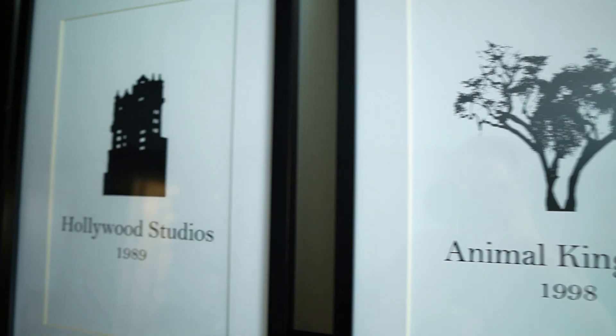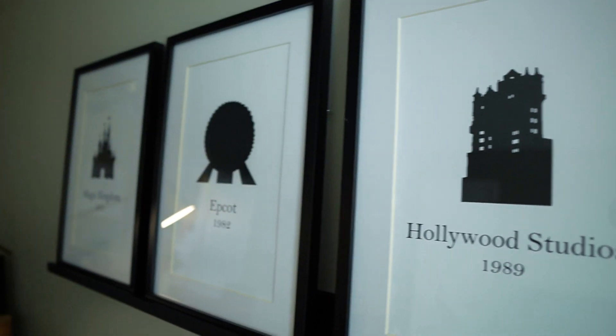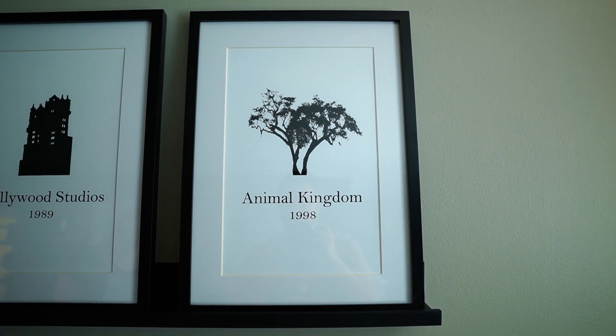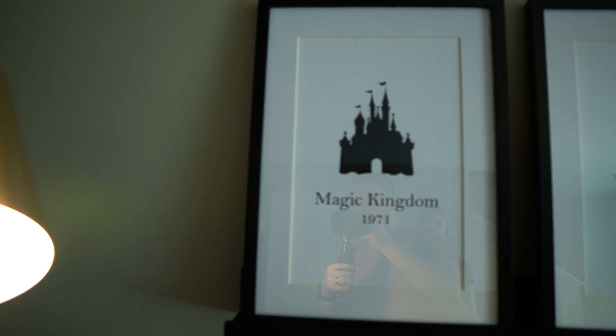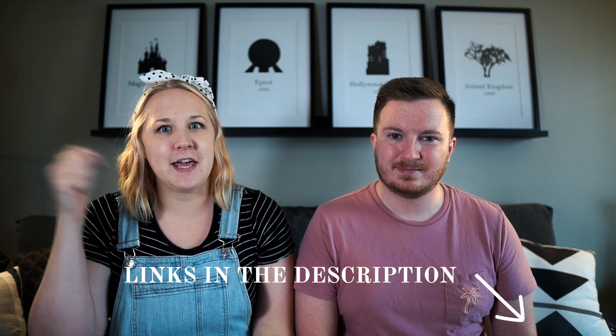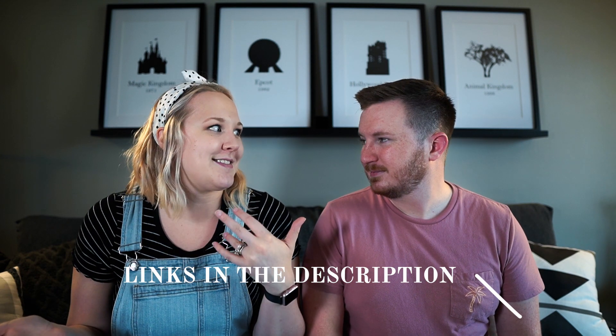The first thing that we wanted to show you guys is these really awesome prints. We found these on Etsy and they were really easy to make. Basically it was a digital download of these four different prints and we just printed them off on Snapfish and got those sent directly to our house, which is super easy. I'm going to make sure I put links of everything that we talked about today in the description, so in case you're wanting to find any of these things yourself, I will have those down below.